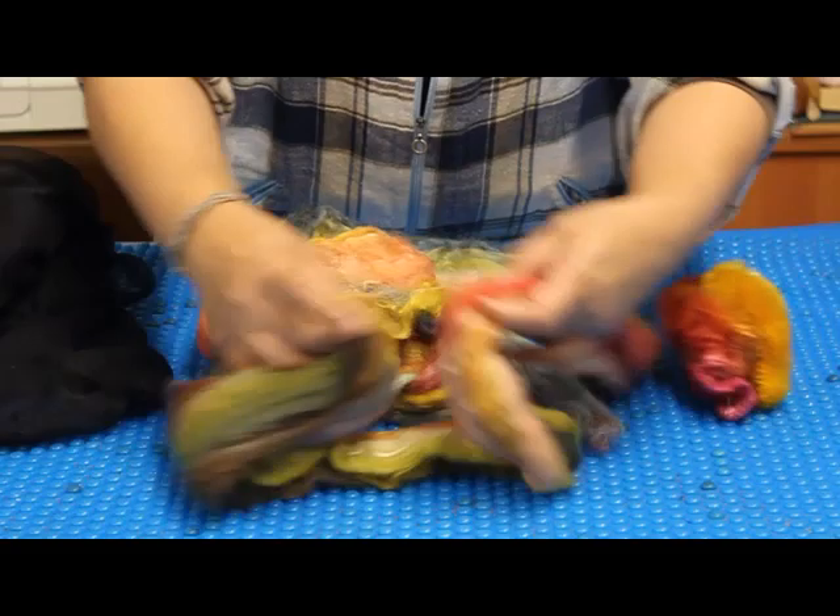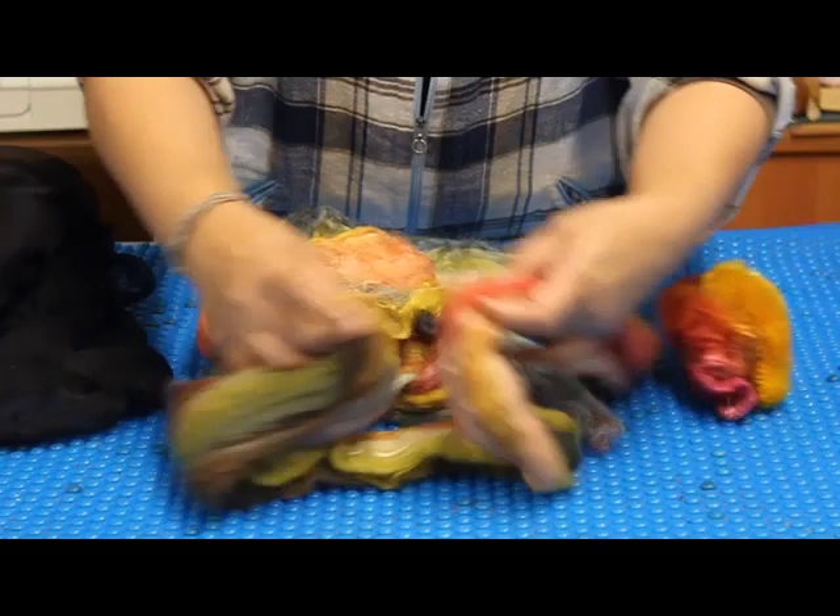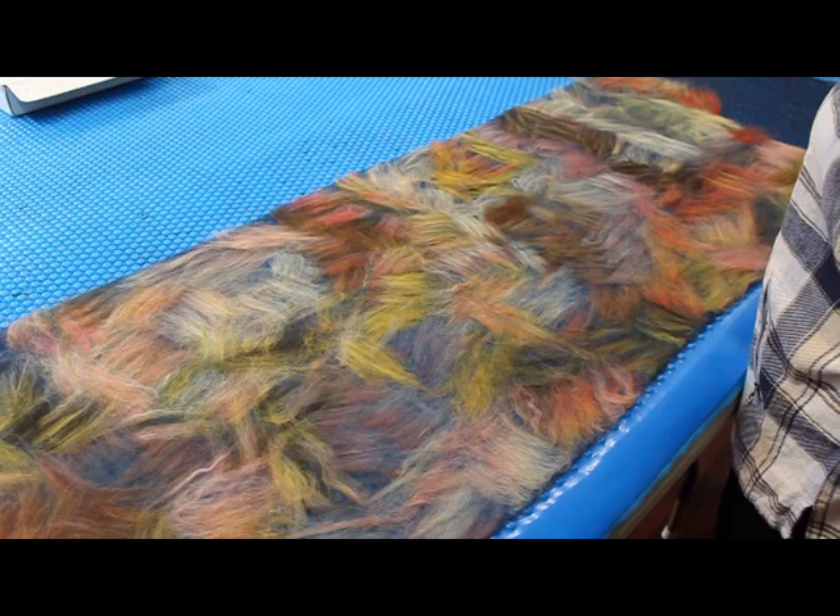Section 1 is an introduction and covers materials. In section 2, I demonstrate the laying out to achieve a painterly blended effect with silk and merino fibres.